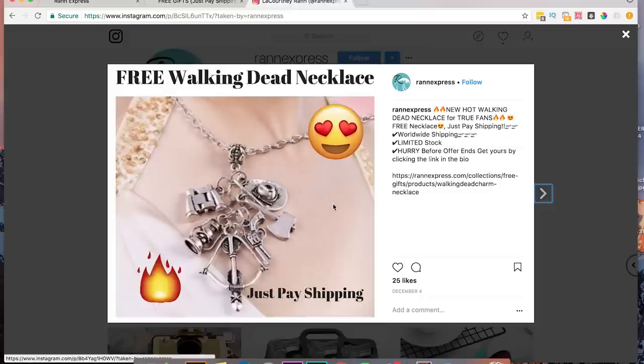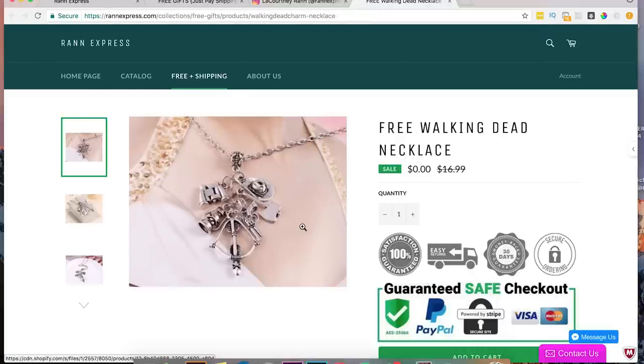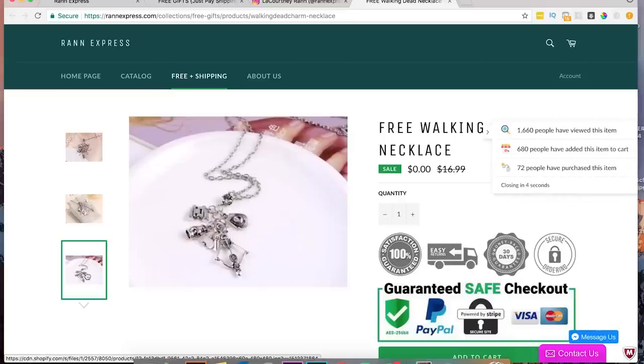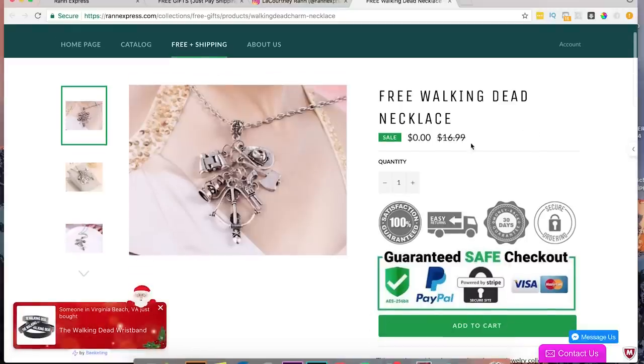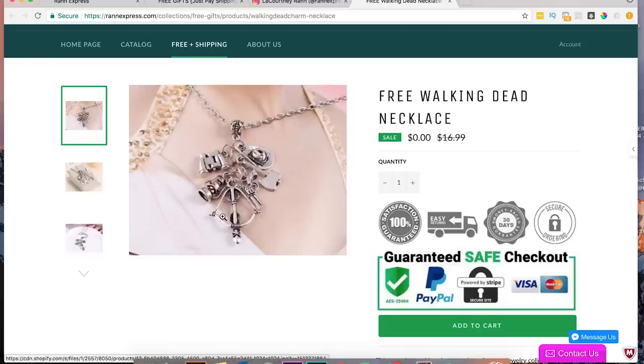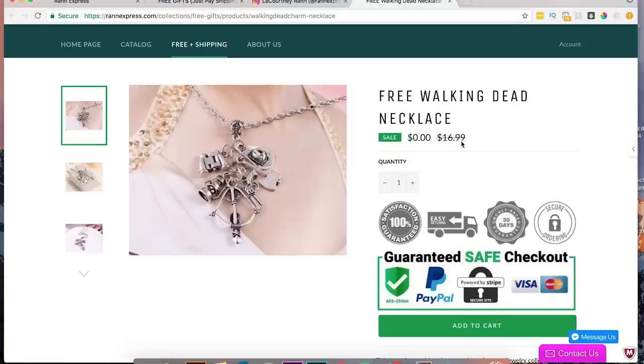It looks like they're marketing this walking dead bracelet. Let's see what this brings us to. So this brings us to the actual Walking Dead necklace — this is a little bit low quality photo. I'd see if you can get better quality photos; they all seem a bit low quality. You might be able to do a Google search and find some better ones. You're marking down from $16.99. I could see this product going for $24 and getting away with that. What we're trying to do is create a value gap. From $16 down to free is good, but if you're charging $10 shipping, $16.99 down to $10.99 is only a $6 difference — that's not a huge value gap. Whereas if you do $24.99 down to $10.99, that's over 50% off. That's a really easy fix — just change that to $24.99.